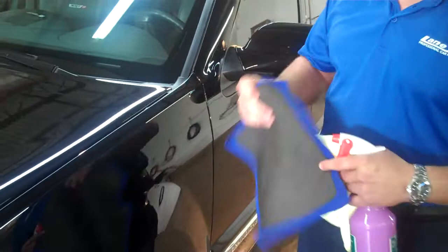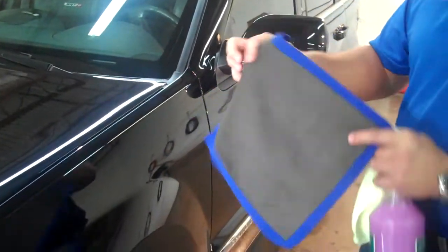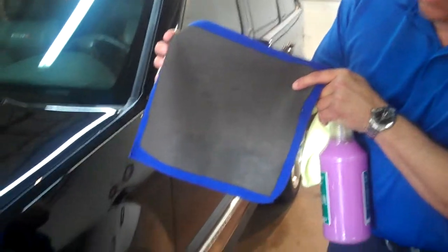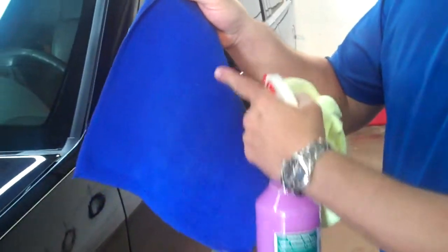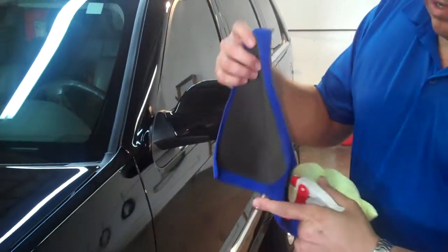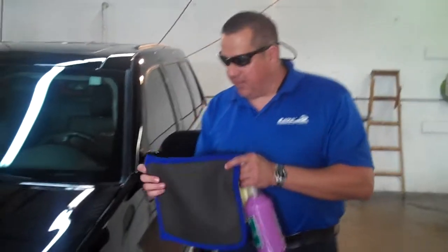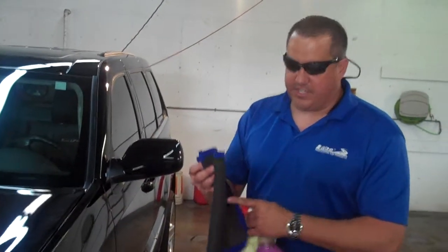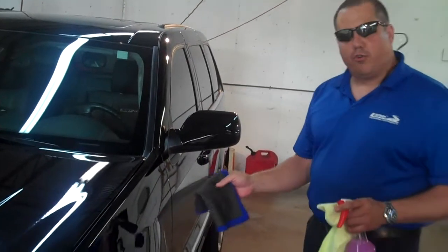Guys, this is a new product that we brought out — not even a week old. It's incredible. It's the Speedy Surface Prep Towel. It's 12 by 12. On one side you'll see that it has the rubber stitched in on the backing. The other side is mainly for grip and has the terry cloth towel. What this does is it acts as a clay bar. It's safer to use than a clay bar. If you drop it, you can wipe it off. It's going to remove the contaminants from the paint and give you a smooth feel.